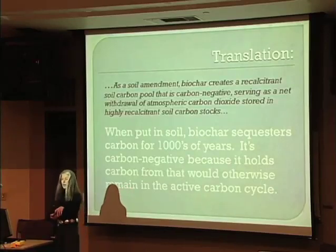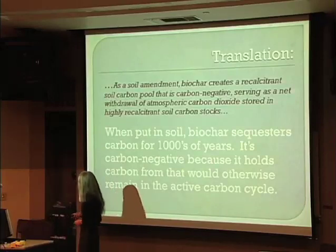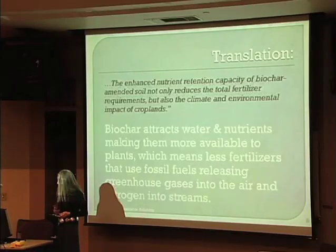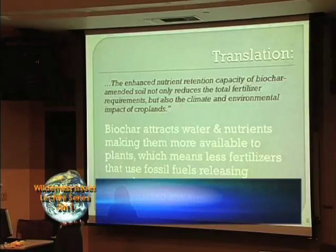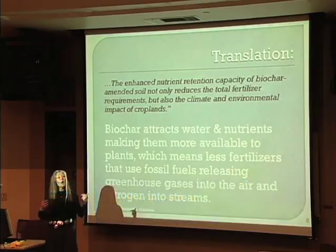Recalcitrant — I had to look that up the first time I heard it — means it doesn't fall apart and doesn't decay over time, or at least not in any way we'd notice. The other exciting thing about biochar is that it attracts and holds nutrients and water, making them more bioavailable to plants, which means we use less fertilizer.